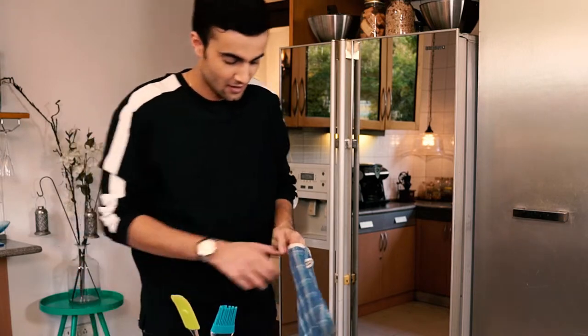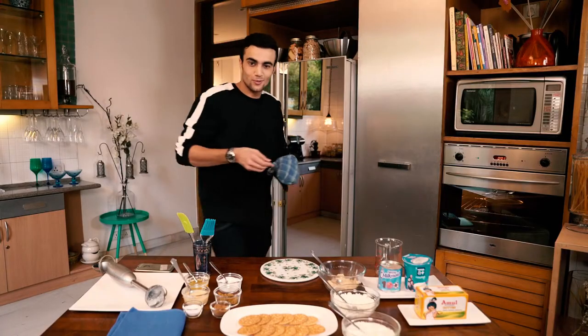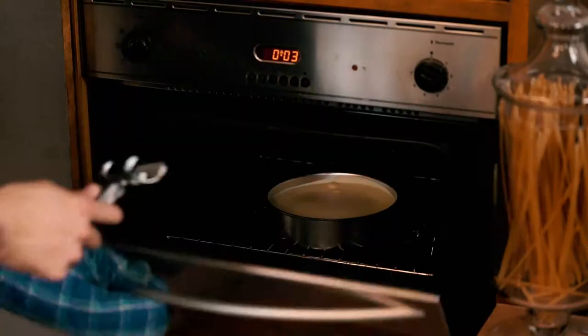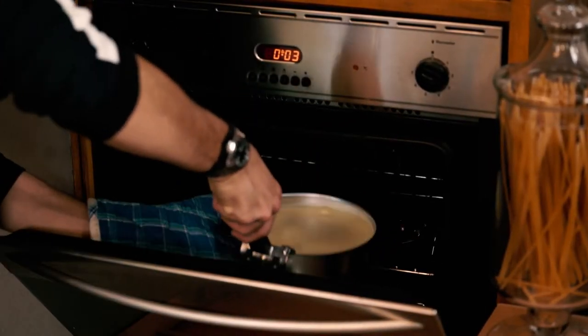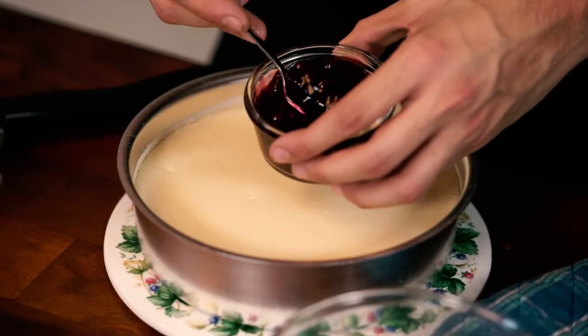Guess it's time. That was quick. What I am going to do now is let this cool down for 15 minutes, and then I am going to add some blueberries to it.